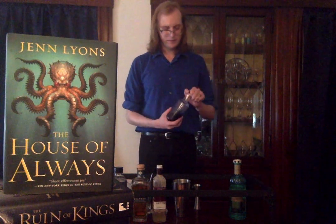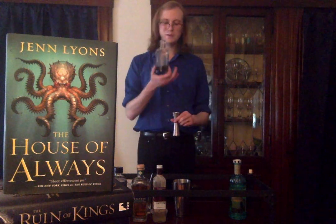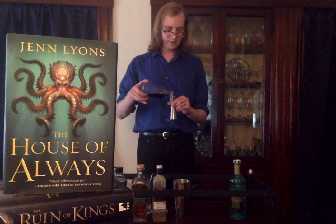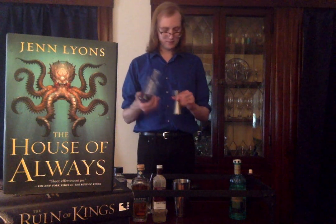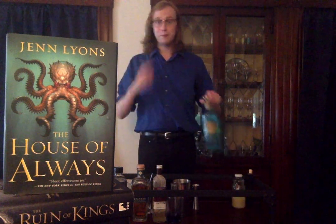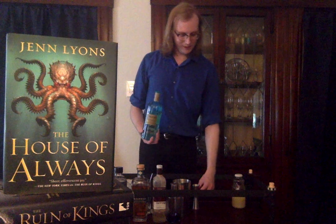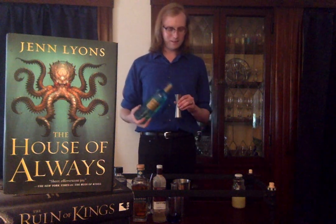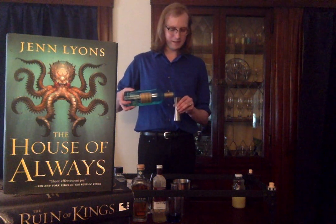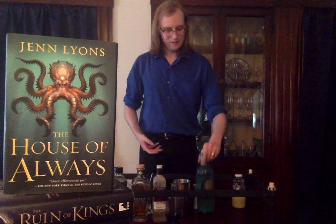Then we've got two more ingredients. We've got some blue curaçao — going to add a bit of orange flavor, a bit of dryness, and also that wonderful blue color to match the lovely teal of the book cover. Got a half an ounce of that. And then the ingredient that takes it from pure tiki into aperitiki: the Italicus bergamot liqueur. It's sort of citrusy, bittersweet, a bit floral as well. Definitely a fun ingredient to play around with, and very spritzy for summer and spring. We'll get half an ounce of that in there as well.